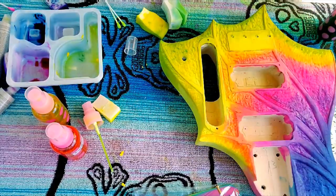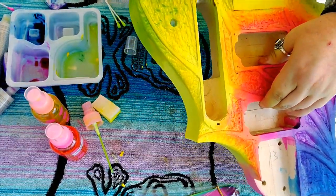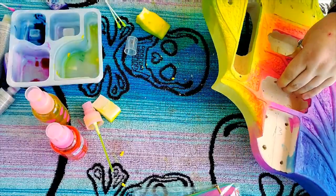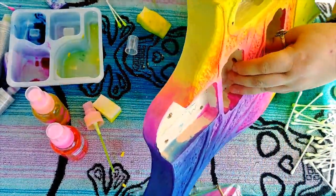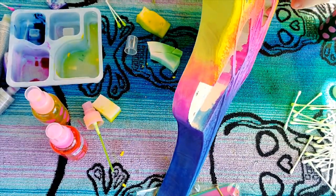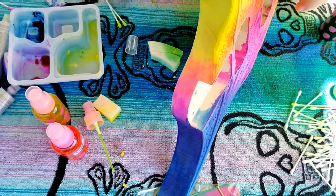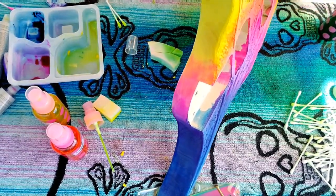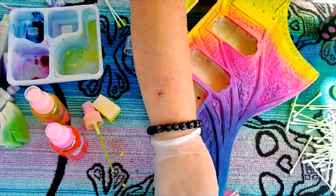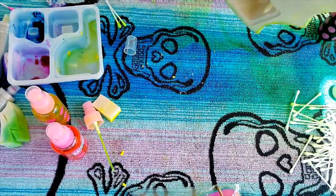This process is a lot of addition and subtraction — add it, take it away. That's also why I like alcohol inks: the moment it dries, you can reactivate it and blend it or remove it depending on whether you're adding a different alcohol ink, or if you're just using clear alcohol, you can actually pick up about 25 to 35% of the saturation that's been deposited. So it gives you a lot of ability to really manipulate the alcohol ink.